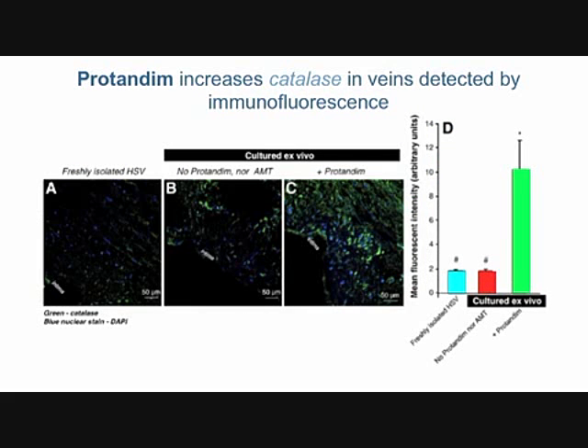This slide focuses specifically on catalase because there's a convenient specific inhibitor of catalase. It turns out that catalase is absolutely necessary, though not necessarily sufficient alone, to provide the protection. Catalase is one of the two key enzymes we began studying with protandim, and it turns out to be certainly very important.